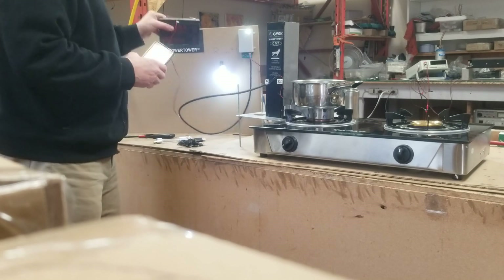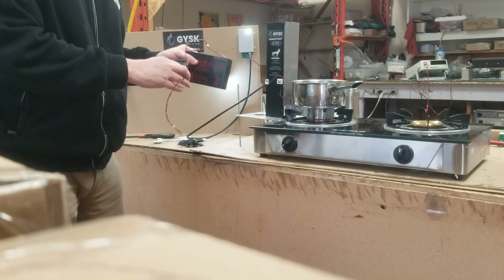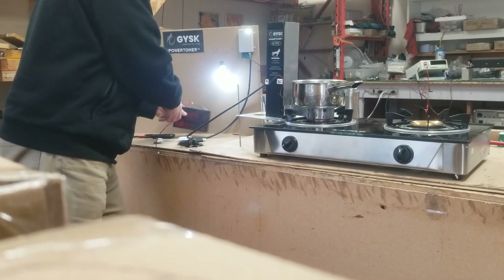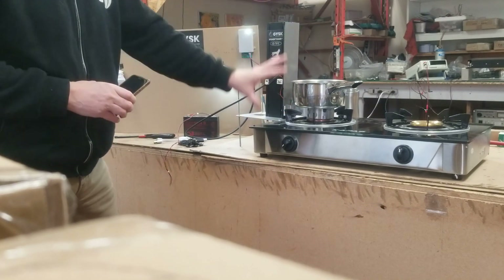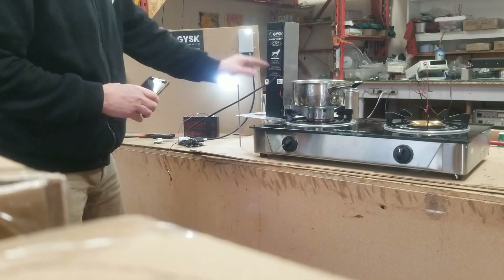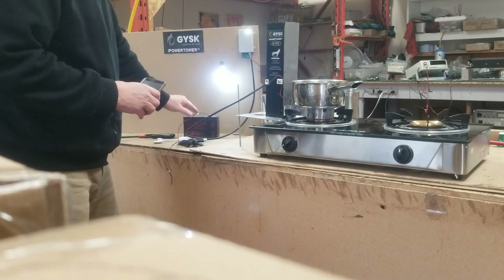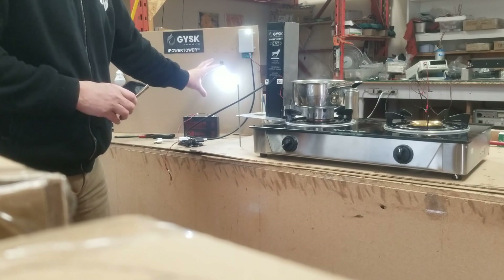The 12 volt side would run a 12 volt battery for use later at night when it's dark out and you need lighting and you're not running your stove, so you don't have to continually run your stove to produce electricity. You actually have a secondary circuit on the unit that you can trickle charge a 12 volt battery for use later on in the evening.